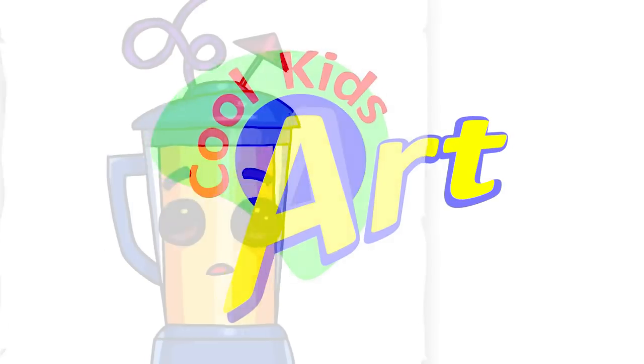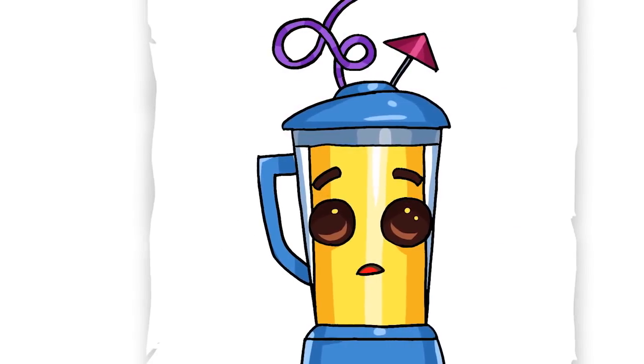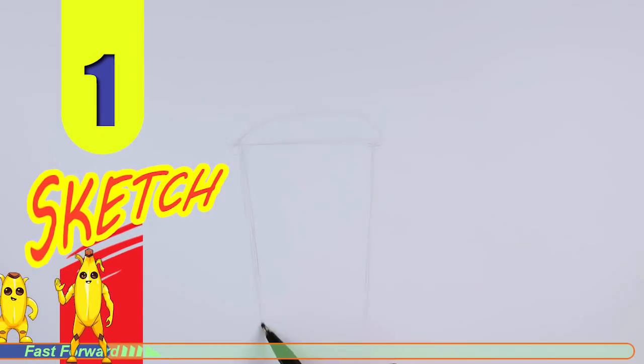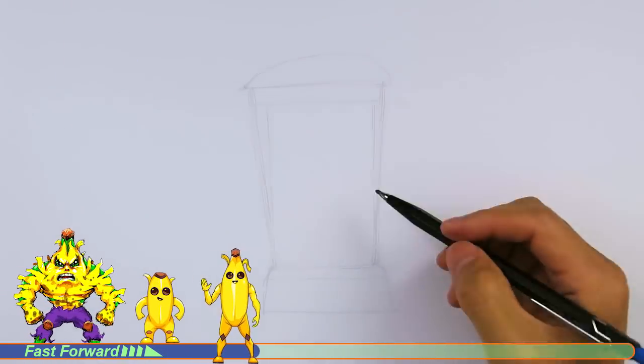Hey, welcome back to Kukit's Art and let's draw the very funny looking Smoothie Peely in Fortnite. So let's get started with a quick sketch and then I'll show you line by line on how you can draw this.